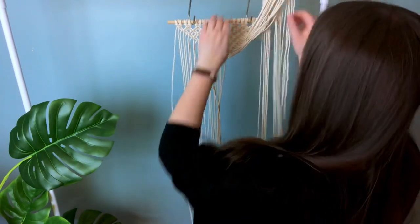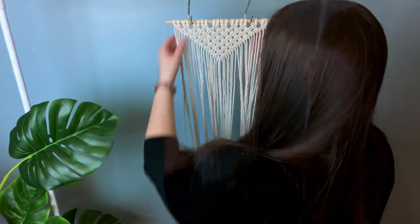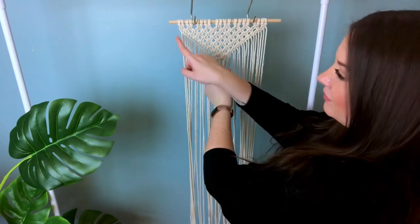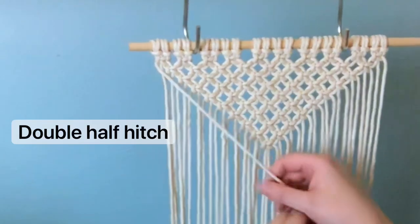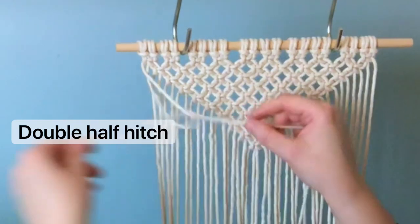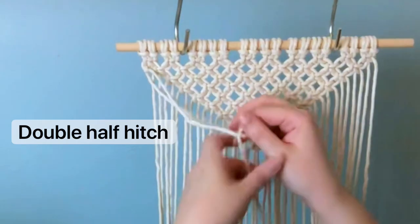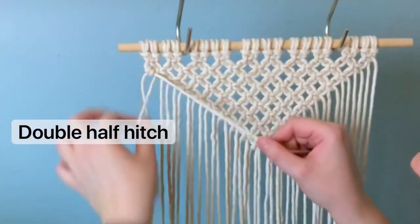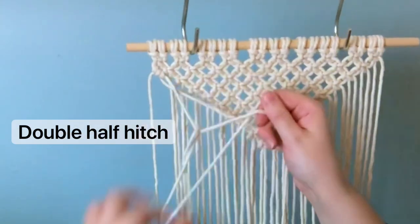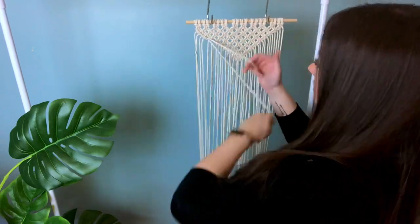If you had removed your cords out of the way like I did, it's time to pull them down and straighten them out again — we're going to need them. Grabbing the very first cord, we're going to use this as our lead cord and tie double half hitches along it. To tie a double half hitch, you grab the next cord and loop it up and around the lead cord twice. If I'm going too fast, feel free to check out my knot tutorial playlist.